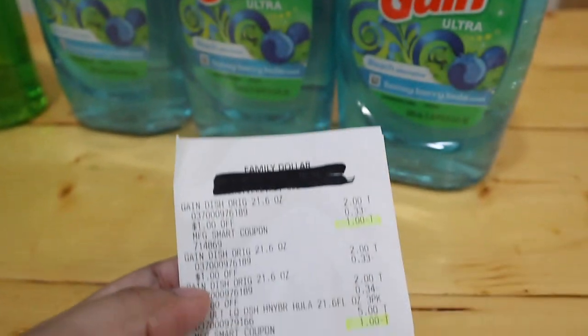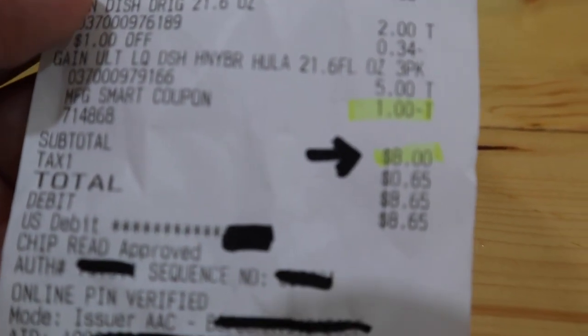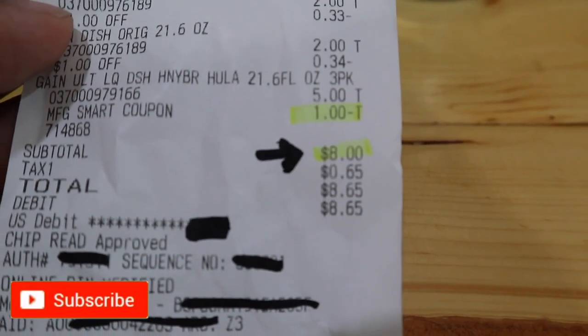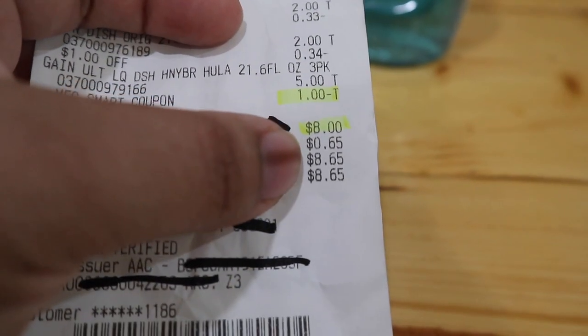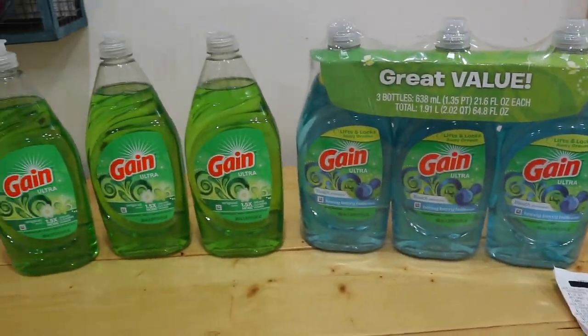My total came out to eight dollars instead of ten dollars, before Florida state tax. Florida state tax was 65 cents in my state. Of course we're all over the country, so yours could be more or less. My total was $8.65 after taxes.